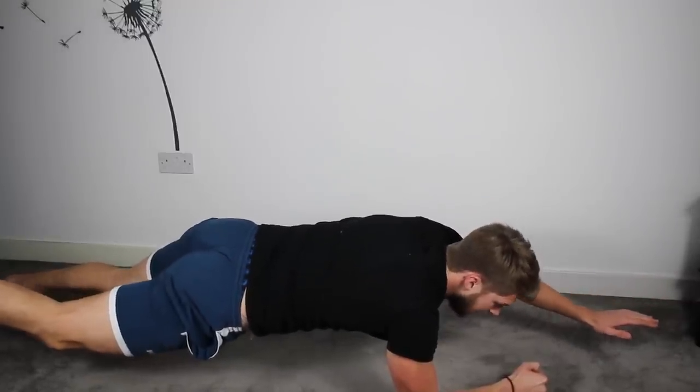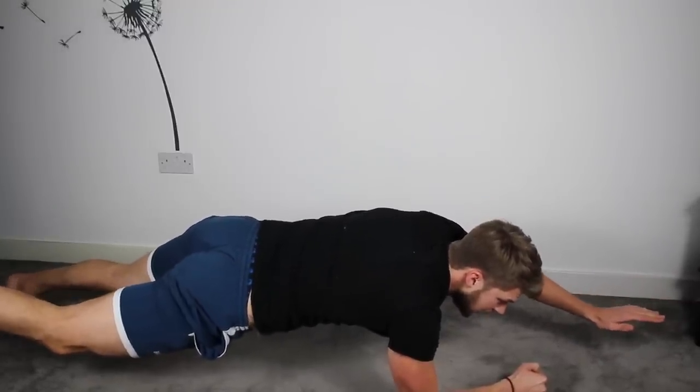Keep holding. Five, four, three, two, one. 15 seconds break.